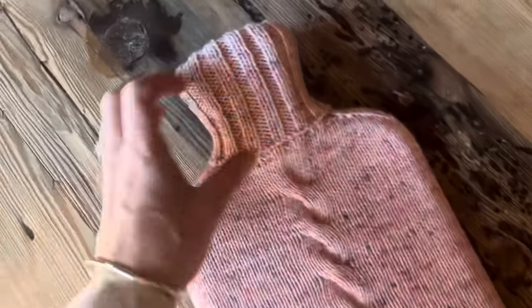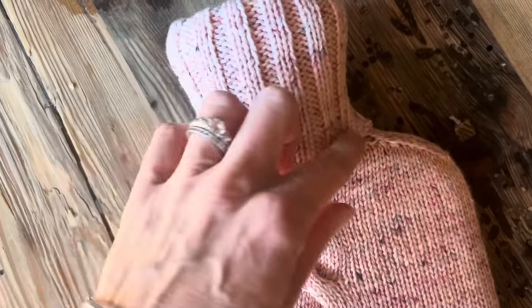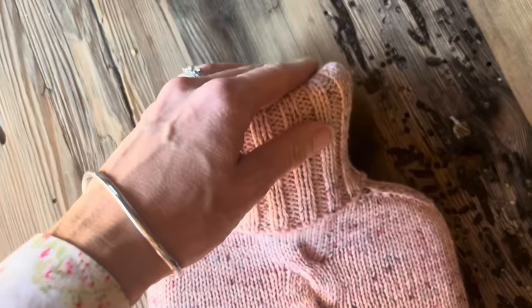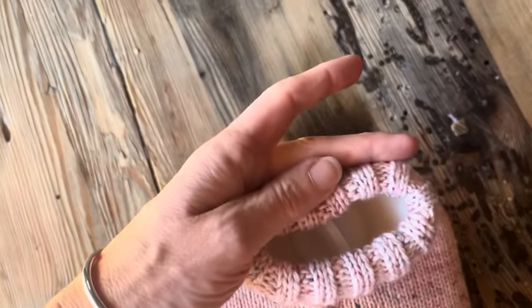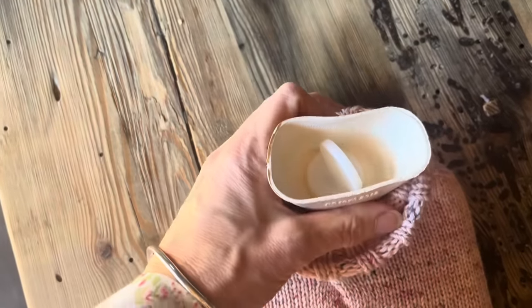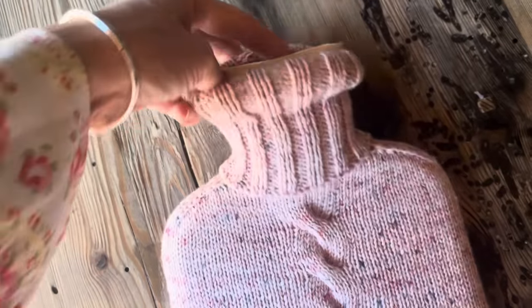Lovely. I made the cuff a double one, nice and long, so that it kind of curves over the top — so when I'm cuddling up with this I can't feel any of the rubber of the hot water bottle. But when I fill it up, same as with my green one, I just have to pull the neck down so it doesn't get all soggy. It's not a big deal.